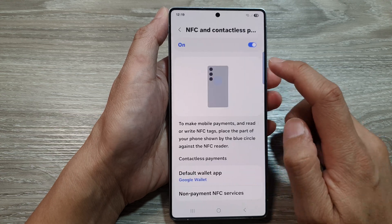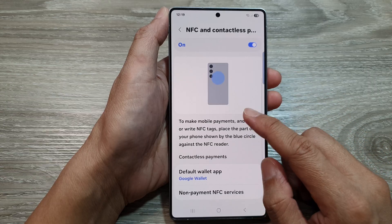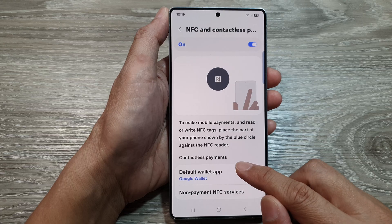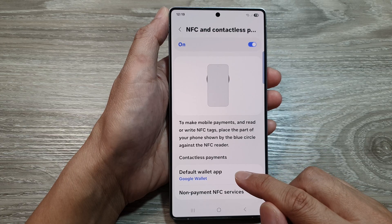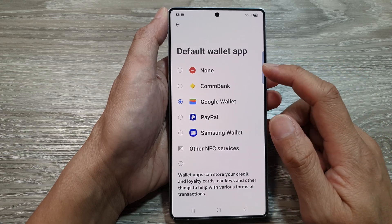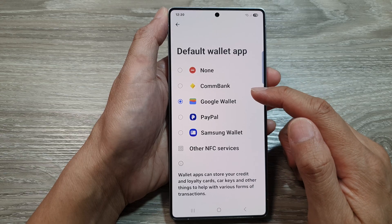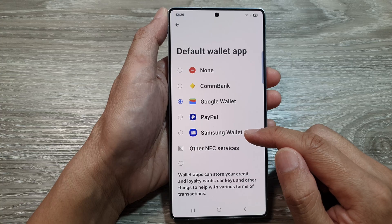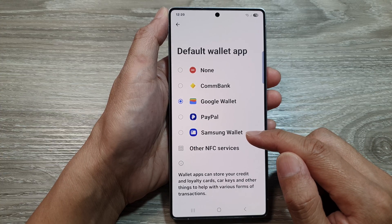Now tap on the left hand side panel. In here, you can go down and also choose the default wallet app for your contactless payment. So if you tap on it, you have the option to choose none, your bank account, your Google Wallet, PayPal, Samsung Wallet, and other services.